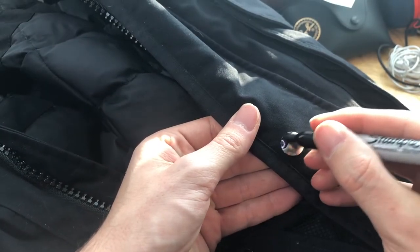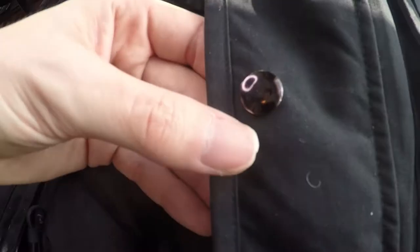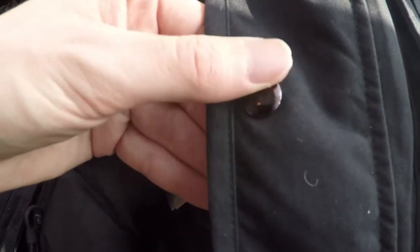I covered the silver with a black magic marker so it blended into the coat more. The ink did not rub off after drying, but adding a clear coat like fingernail polish will keep it there longer. Now it blends in and looks like the other buttons.